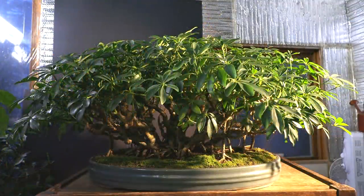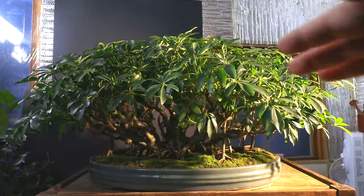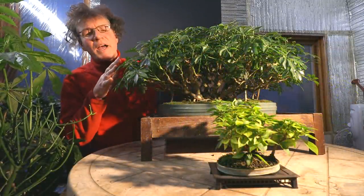That was a look at my dwarf Schefflera, a tree I've been training for 20 years. It's just starting to look like a bonsai and I'm really looking forward to developing it further. One of the things I like about this tree is that even though it has the most surface area of any of my trees, it's not that big — I want to keep it as small as I can, a nice size for transporting in the car and having on display indoors.